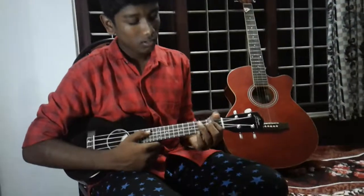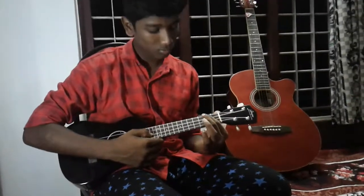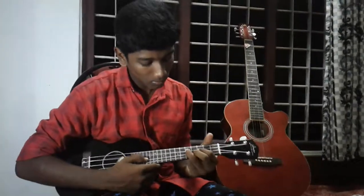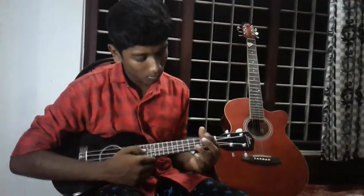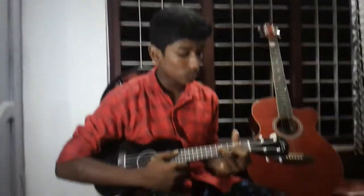Then on the third string, third string, two, two. Run down the line. Five, two, four. Five, then four times. Two, four, five, five, five, five.